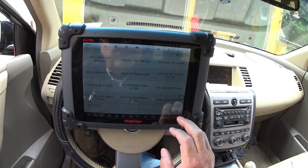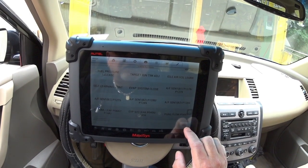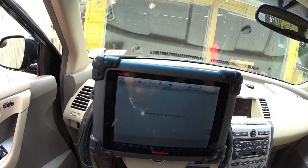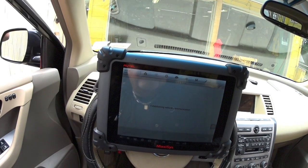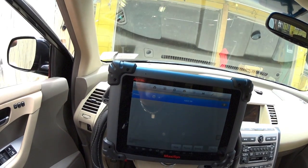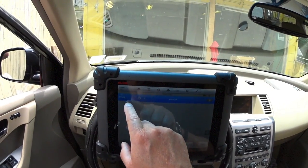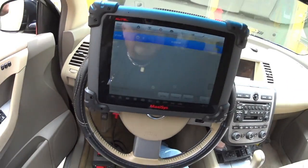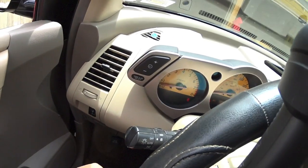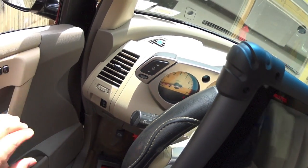This function has been performed. Alright guys, so now you can see the RPMs drop to almost 500.